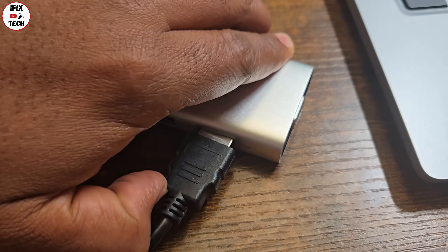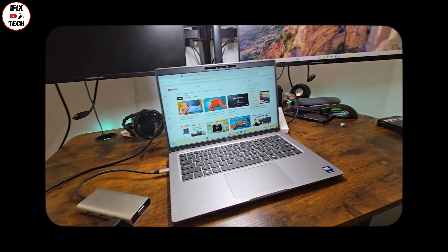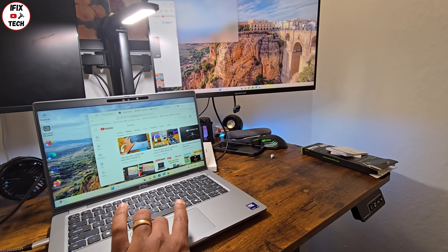Now let's get it connected. If you're using Windows, these are the different display modes that you can use. Here I'm using one display only with the HDMI port. But if you're using Mac, these are the different display modes available.